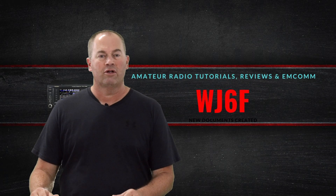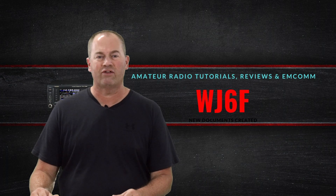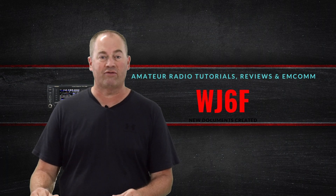Hi, it's Craig WJ6F. Do you go camping a lot or participate in field day and looking for an easy way to set up either a VHF, UHF, or HF antenna to your truck? If so, I've got just the thing for you right after this.